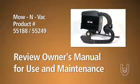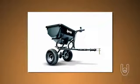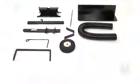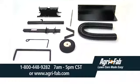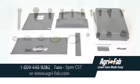See your AgriFab owner's manual for the proper usage and maintenance of your MoenVac. AgriFab offers many other products that would complement your MoenVac unit. For additional help or replacement parts, please call AgriFab at 1-800-448-9282 during regular business hours, or visit www.agri-fab.com.